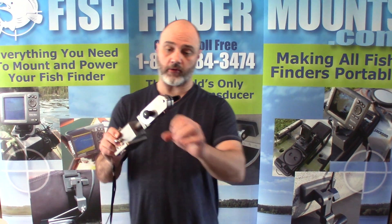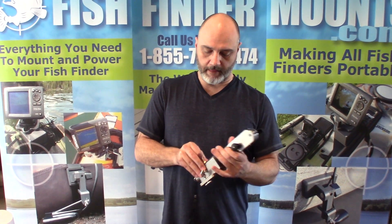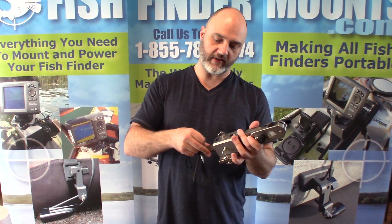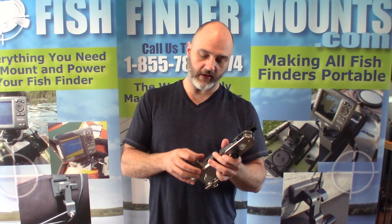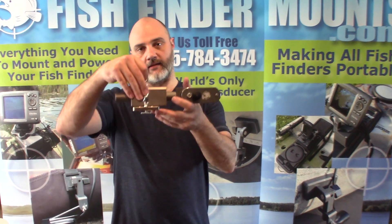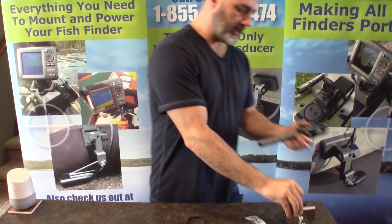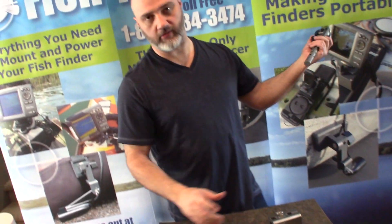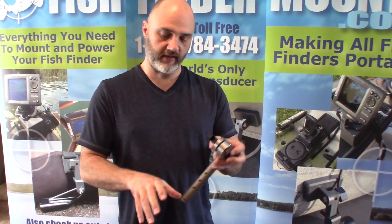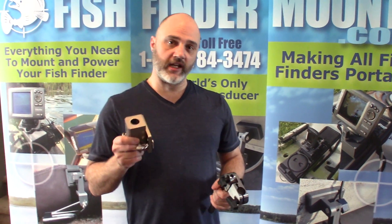If you want to take your transducer off the boat, you leave the receiver block installed on the boat, loosen the tensioner knob, pull the index pin, and the beam slides right out of the receiver block. You can take your 360 imaging transducer with you. You can fold it up to be in line with the pole by popping it 90 degrees — nice and portable.